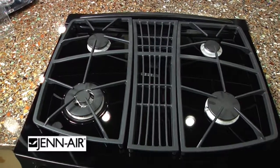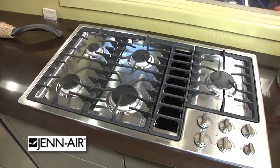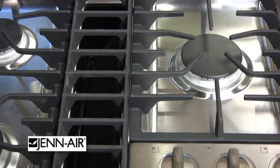Gin Air derived its name from its great downdraft cooking. It actually takes pots that are boiling, maybe even with grease and smoke, and pulls everything horizontally down into the downdraft vent and exhausts it to the outside.